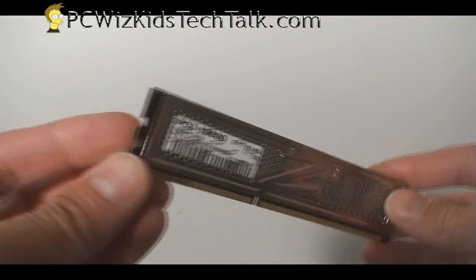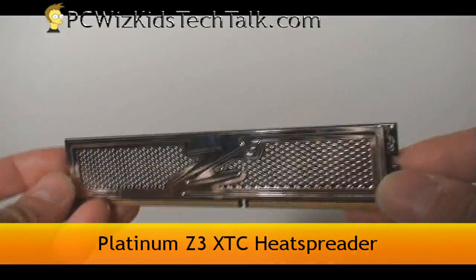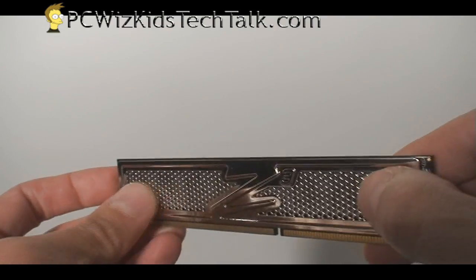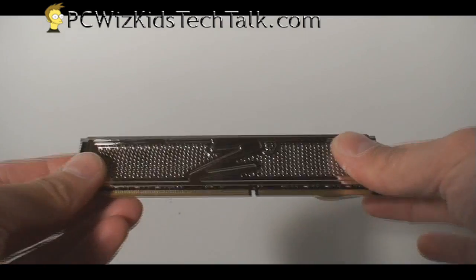The heat spreader it's using is the Platinum heat spreader, and it's got honeycomb holes going across to dissipate heat, so it keeps it nice and cool.